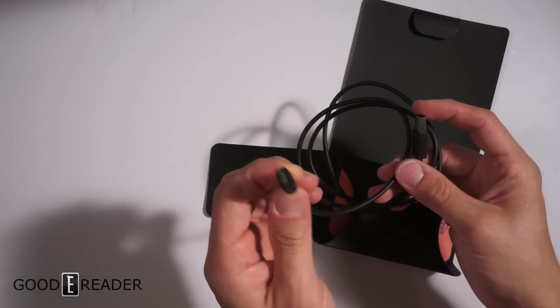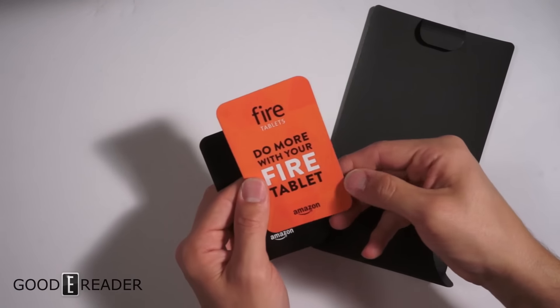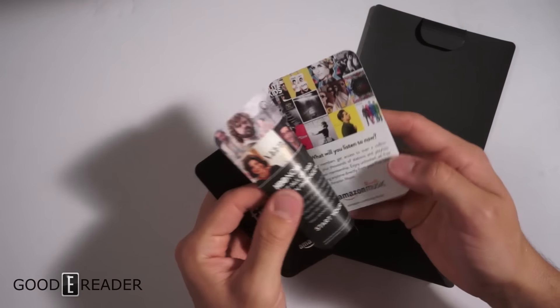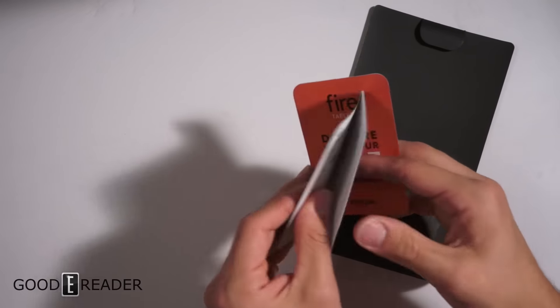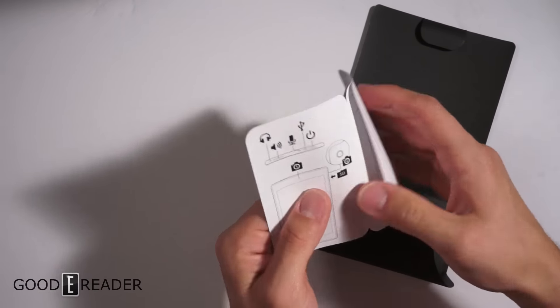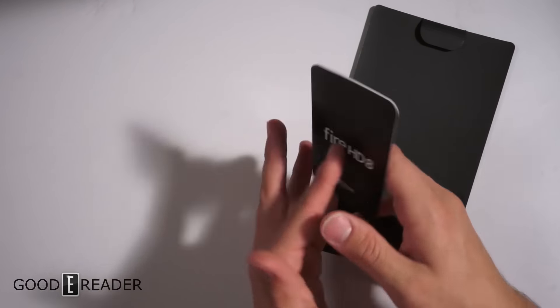And the USB cable itself — full USB on one side, micro on the other side for charging and transferring data to and from your device. There's a 'Do More with Your Fire Tablet' insert — full color — and Fire 8 information. They try to keep it as simplistic as possible with black-and-white outlined images, and for more information you can go to their website.